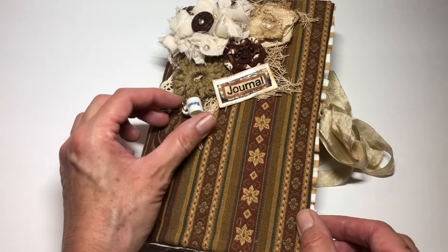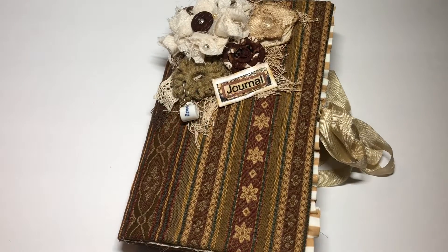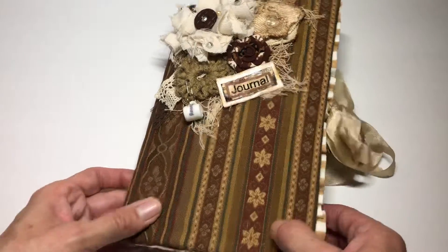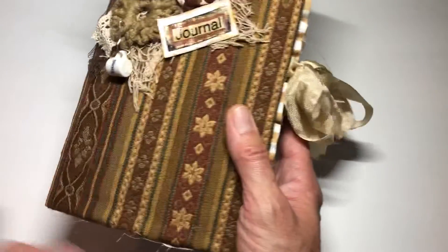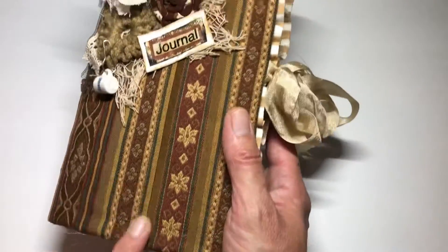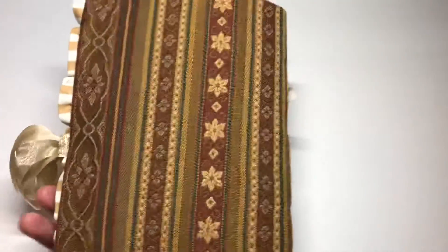I found it at an estate sale and it does say Maxwell on it, but it reminded me of Maxwell House Coffee. When I saw this tapestry material, it just reminded me of all the different coffee things like latte, cappuccino, all that sort of stuff. So this is a coffee-related journal.